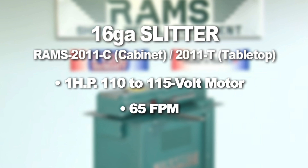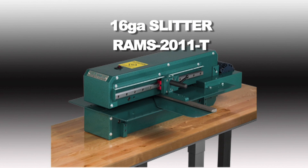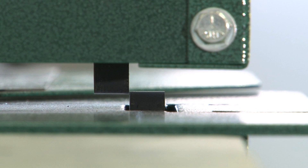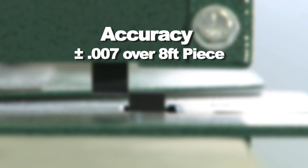This machine is being demonstrated with the cabinet model. It is also available in a tabletop version. The RAMS 2011 16-gauge slitter is capable of precision cuts for your specified needs, holding accuracy of plus or minus seven thousandths over an eight-foot piece.